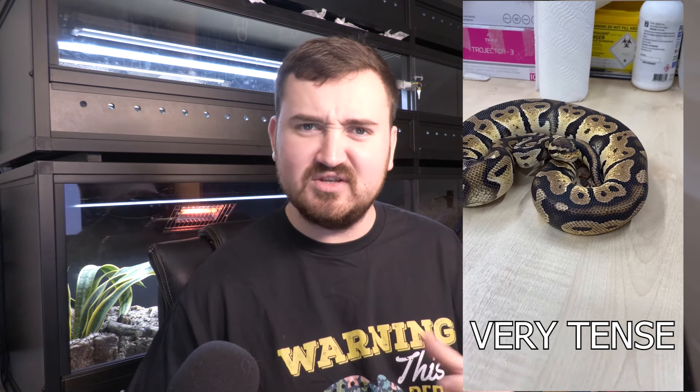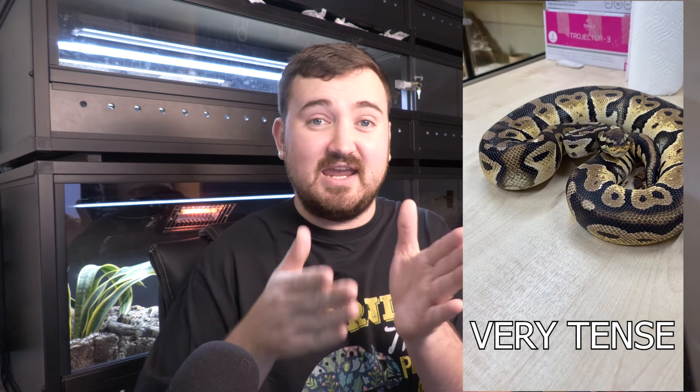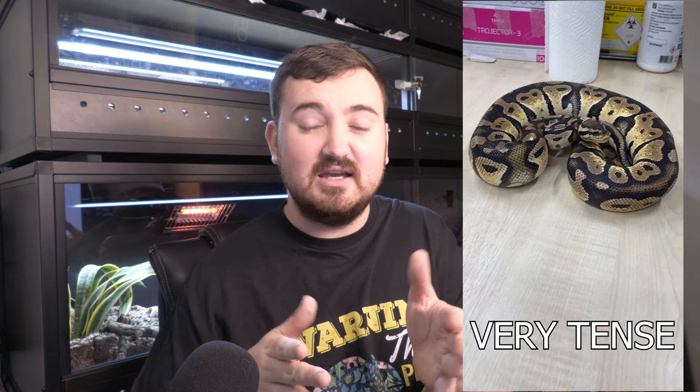Now let's talk about behavior and body language of bull pythons. Remember, it's all about the absence of negative states before we get to positive states. If your bull python is balling up and hiding its head, hissing, striking, highly reactive to being touched, really stiff in its body, breathing heavily, or freezing — then it's experiencing negative emotions and is in a negative welfare state. You need to identify why.